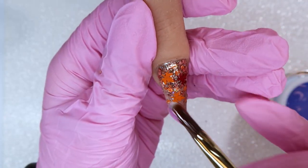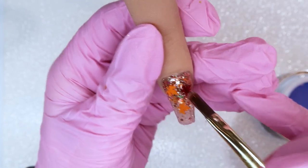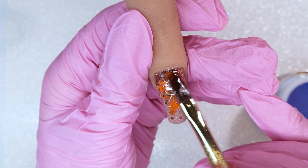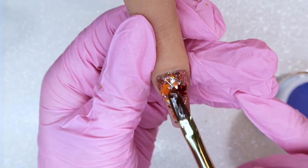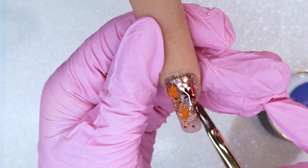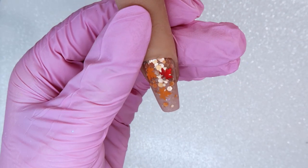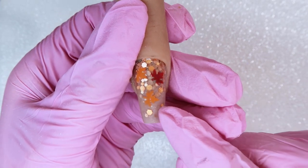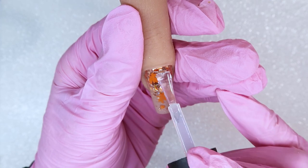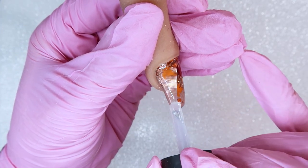Now I'm going to encapsulate the glitters with my clear gel — doing a nice slip layer over the entire nail, then dropping in a bigger dollop. This is why you want a very thin base layer, because you're building the nail over top of the glitters rather than underneath. Once the hard gel is laid down, I'll cure it, then file and shape it. One of the best parts of encapsulated glitter is when you apply your top coat after filing and the glitters just pop out. Look at those glitters shine through — so gorgeous.